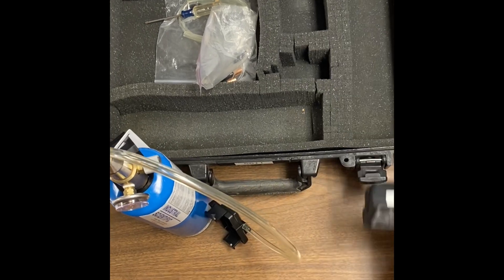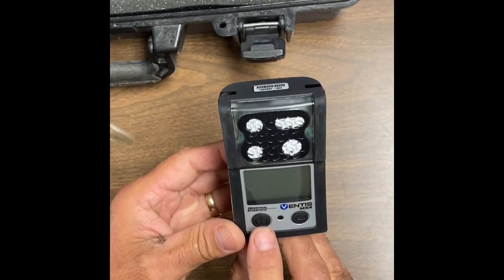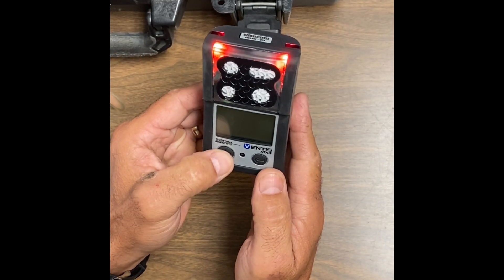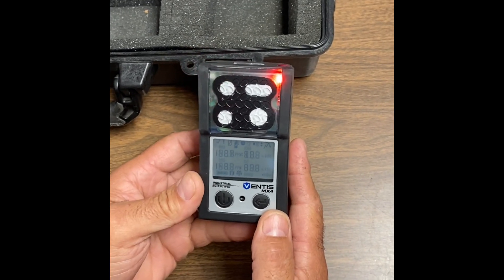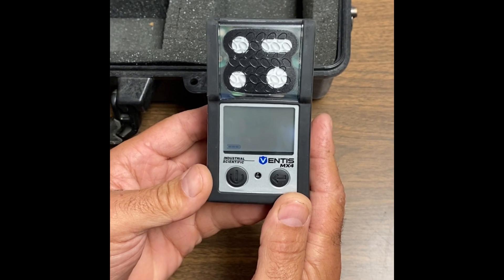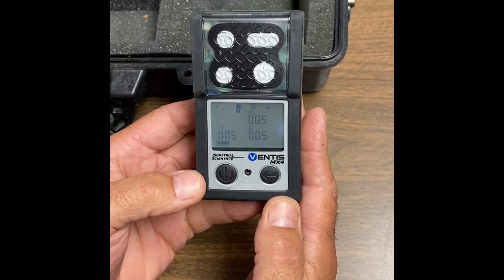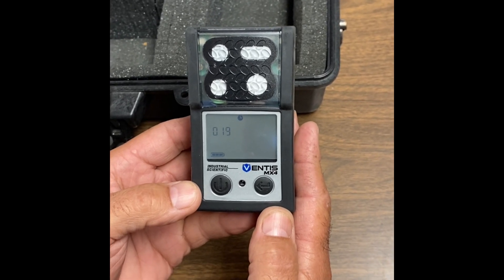Go ahead and grab your gas monitor. This button right here is a mode button, and this button, this arrow button right here, is your enter button. You want to go ahead and hold down the mode button. You're going to hear a beep — just hold it down for a few seconds. Go ahead and let it go, and you'll see it go through its kind of a self-check procedure.